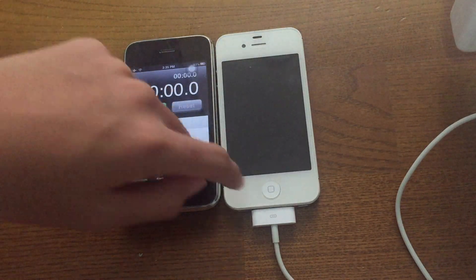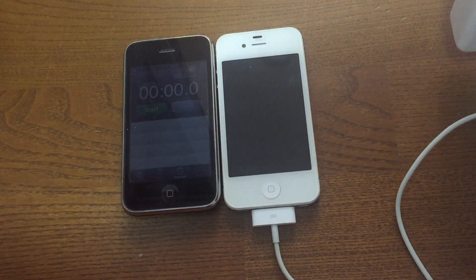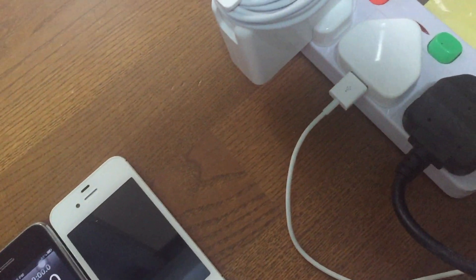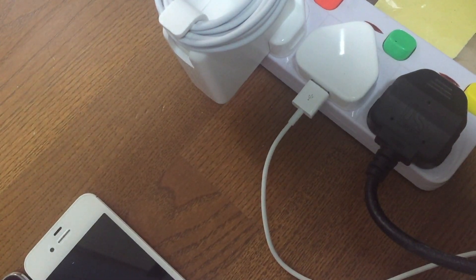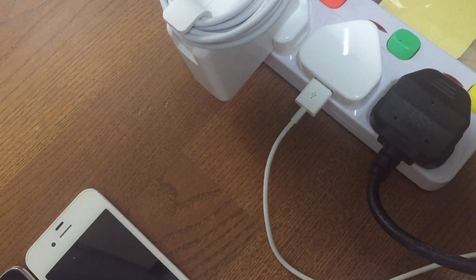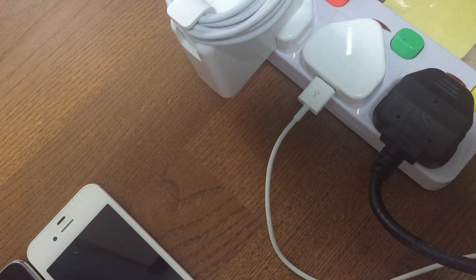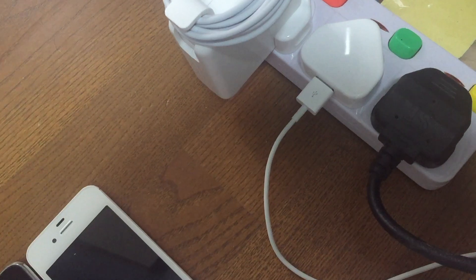This iPhone 4S is currently not turned on yet, and it is hooked up to a regular 5W adapter, which Apple has included since the very first day — June 28, 2007, the original iPhone 2G — up until now, when you're paying $1100 US for a brand new iPhone XS Max and they're still including this small charger instead of a fast charger.